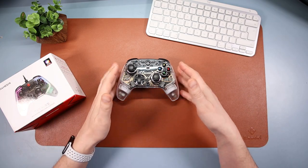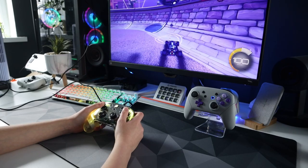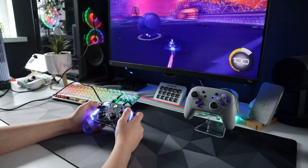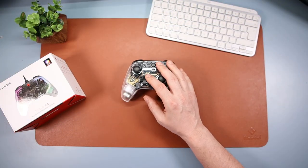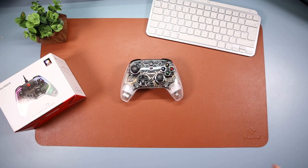The controller also has rumble and motion. You can use motion on the Switch and adjust it on the PC as well - I'll talk about that in the software. It does not have NFC if you're wanting to use your amiibos. And finally, being a wired controller, we're going to plug it in and I'll show you the RGB features.